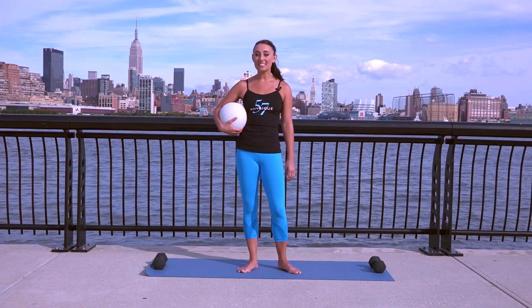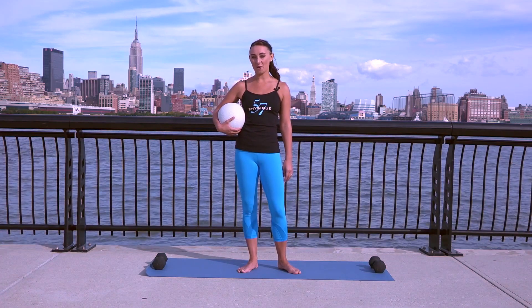Hi, I'm Shanna from Physique 57. I'm going to take you through a thigh blast with an inner thigh focus. Let's get started.